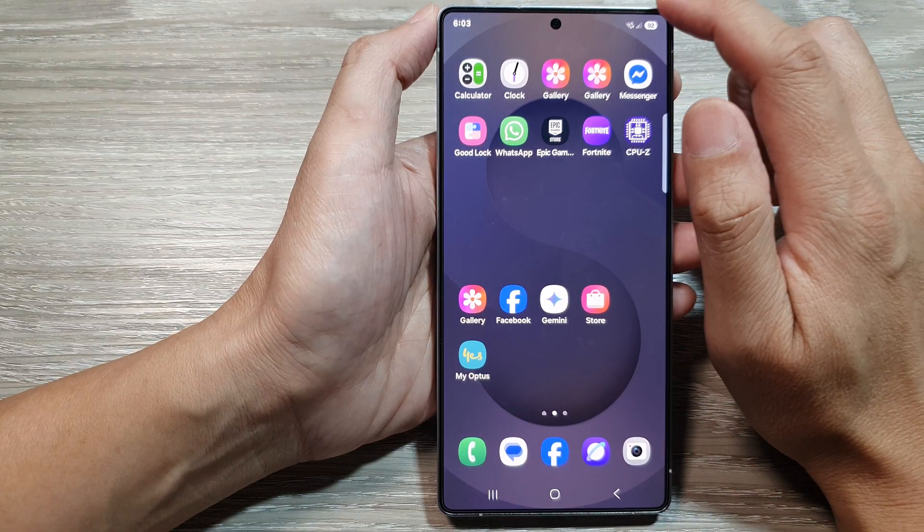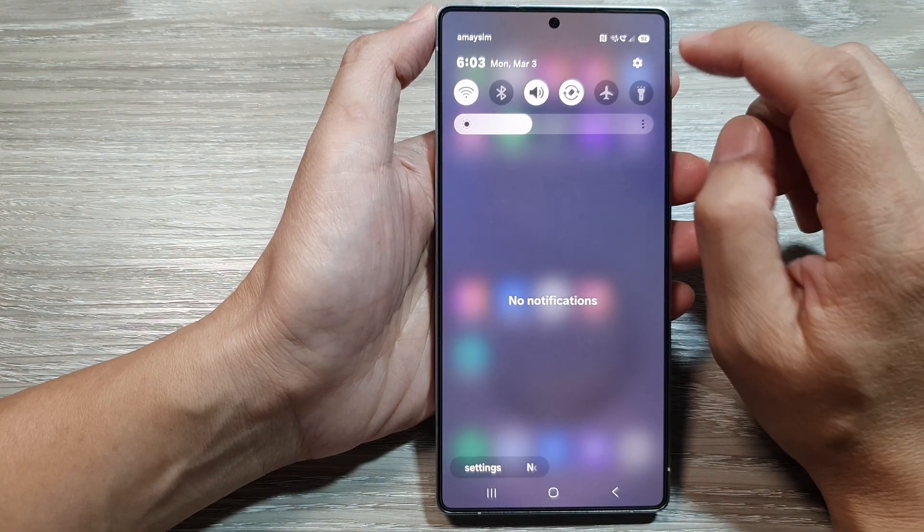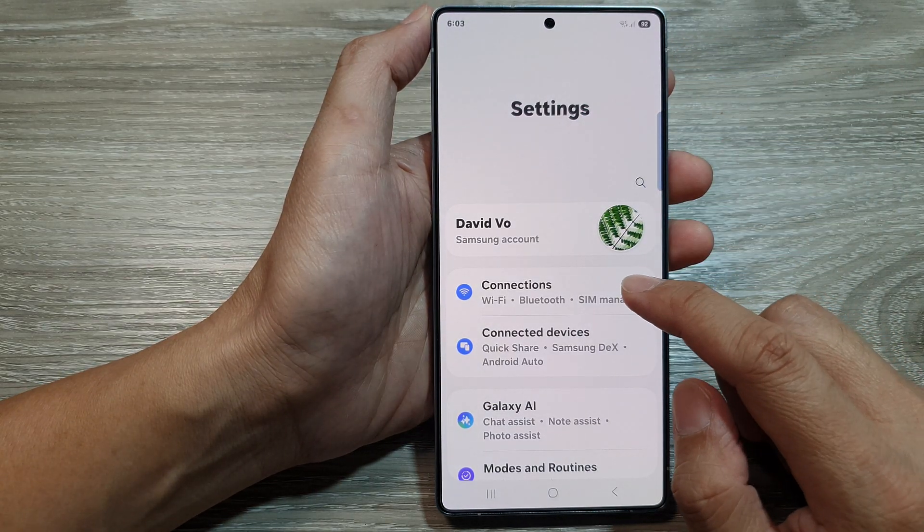Now from the home screen, swipe down at the top to open up quick settings. In here, tap on the settings icon. Next, go down and tap on connections.